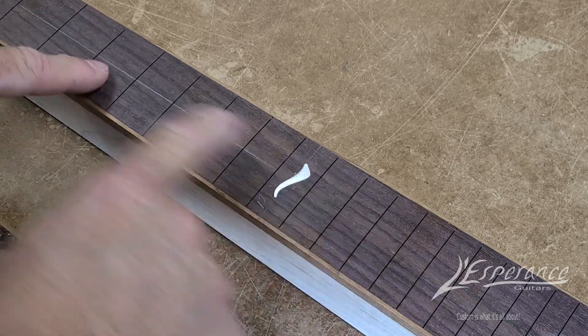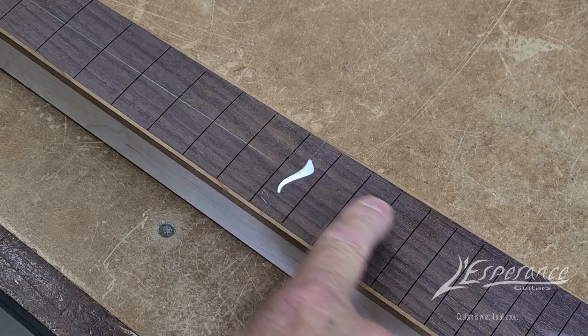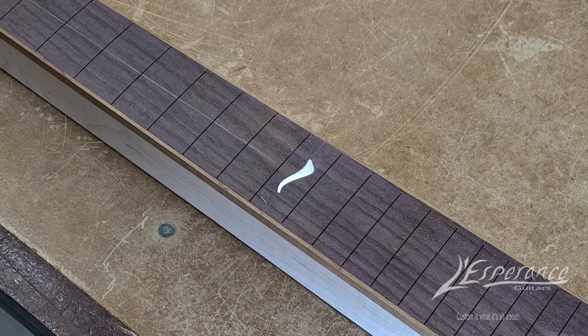I'll glue that in and we'll do that. I'm also going to do the dot inlays the same way, so that when everything's said and done everything's a perfect fit and you don't lose the shell material — or whatever material you're putting in.